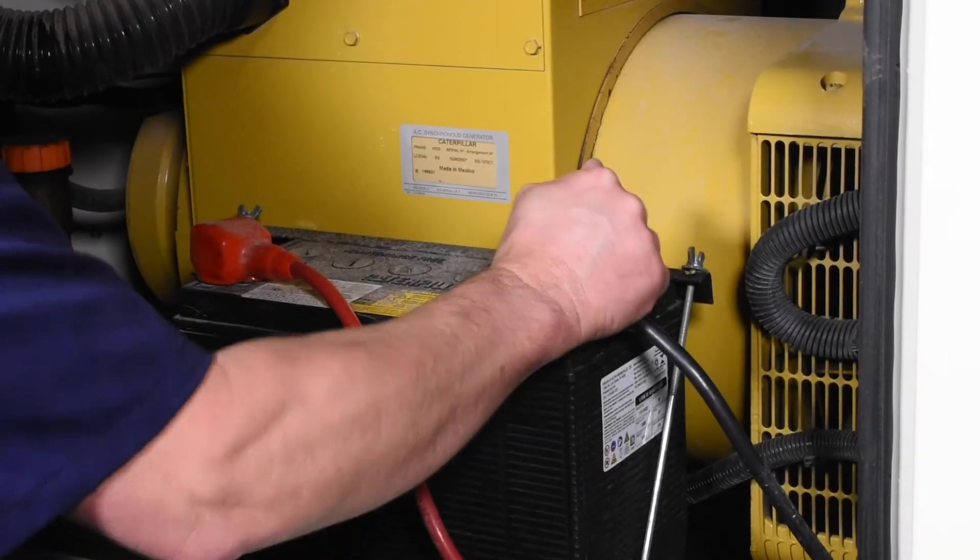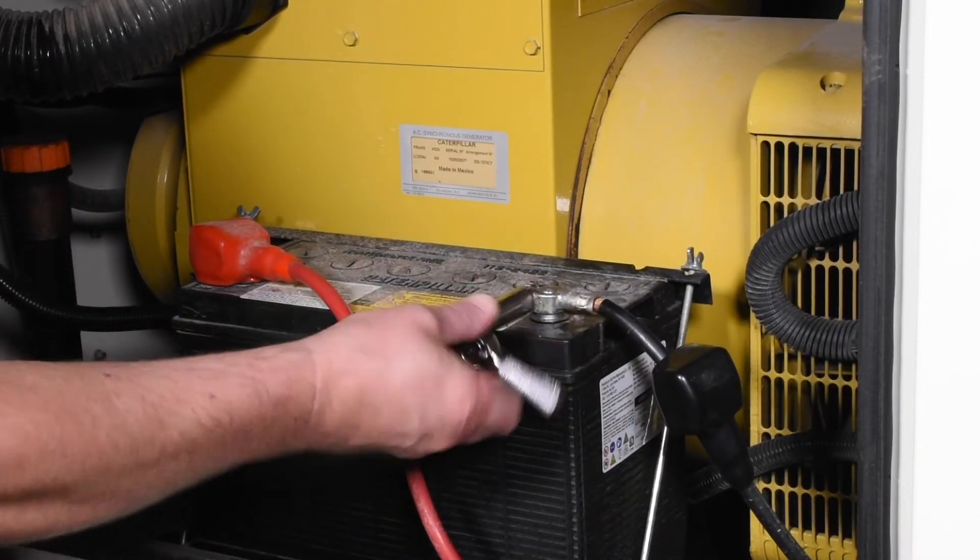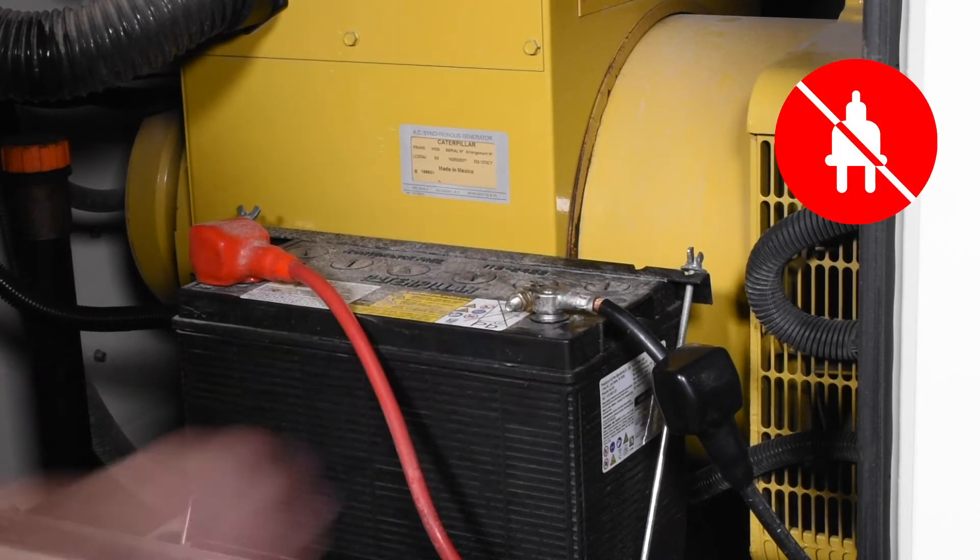Before performing any installation or maintenance, always remove the engine's battery ground cable and disconnect your power supply to the heater.